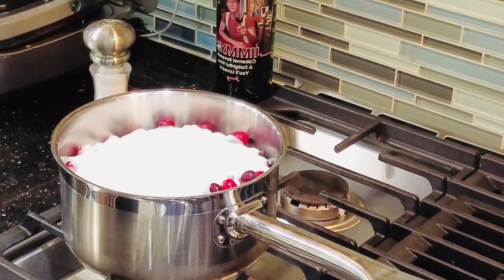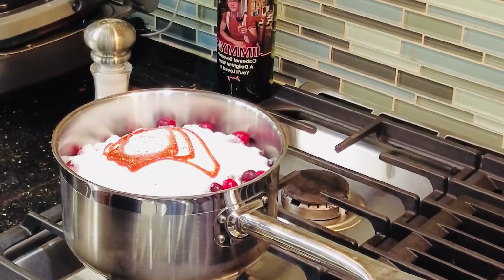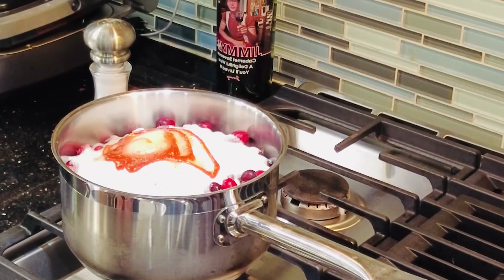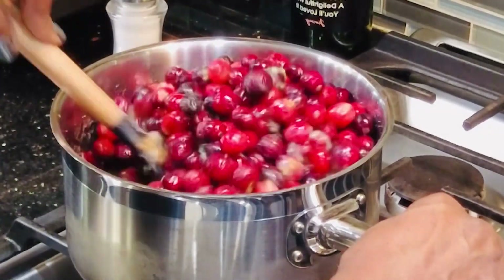Add your sugar, a little sriracha, salt, pepper, and last but not least some Grand Marnier. Turn your heat to low and you may have to cook this for about 30 to 45 minutes, maybe a little bit longer depending upon how your heat is on your particular cooktop.